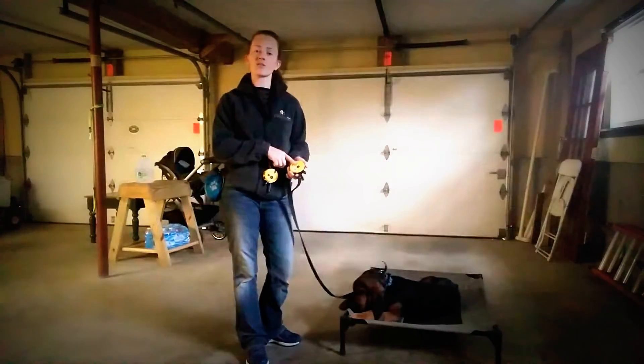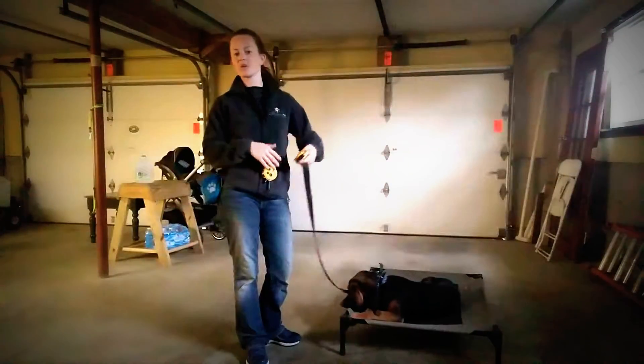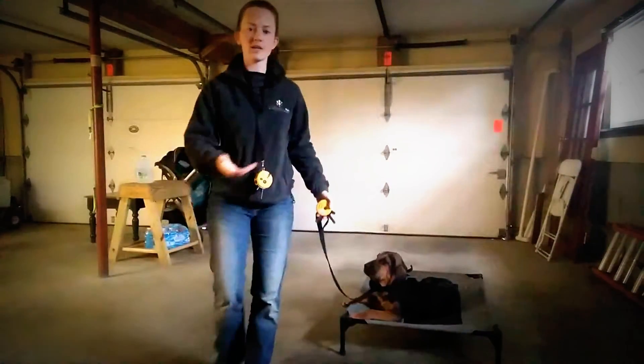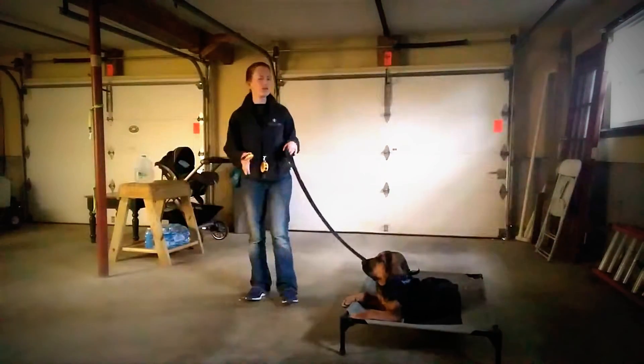Right now she's at a level five — it could be different for your dog, so don't get too stuck on numbers. But if I had to dial up, I might go to an eight and suddenly she thinks 'oh right, place, I'm going to step on place.' So you may see me do that later if needed.